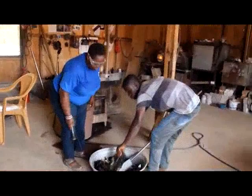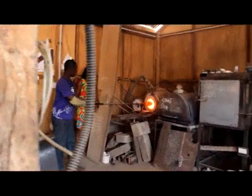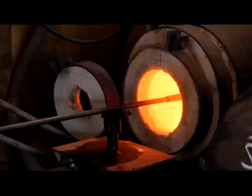They are then transported into a melting furnace where the glass is heated at intense temperatures around 1090 degrees. The entire molding method is known as glass blowing, and it involves the use of three furnaces: firstly, the melting furnace for melting raw glass into molten form, then the glory hole for reheating, and finally the cooling point.